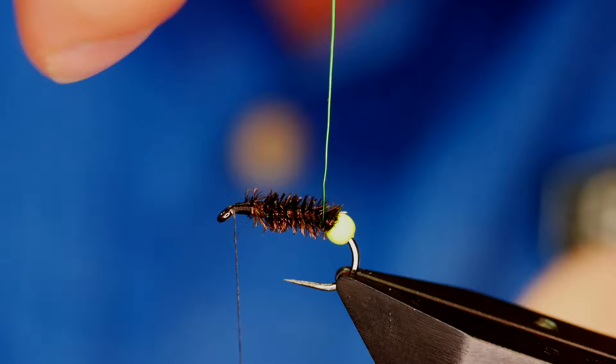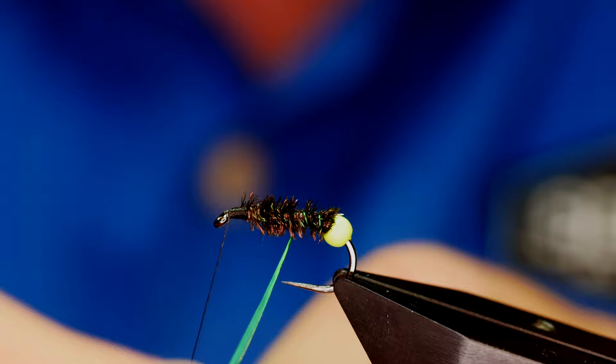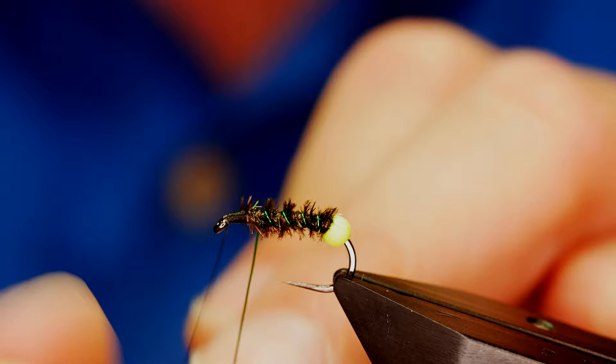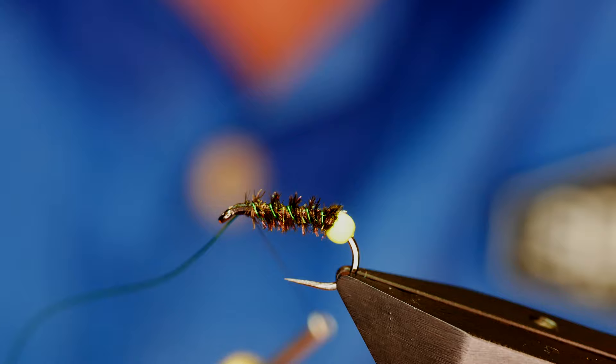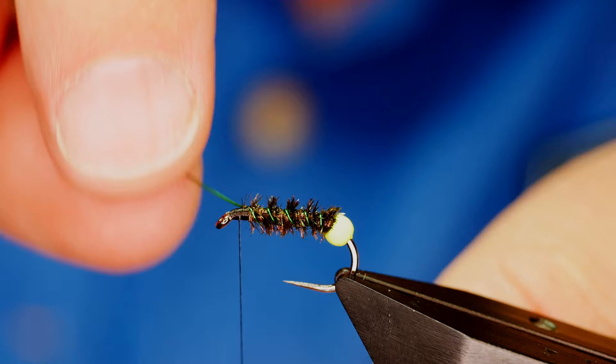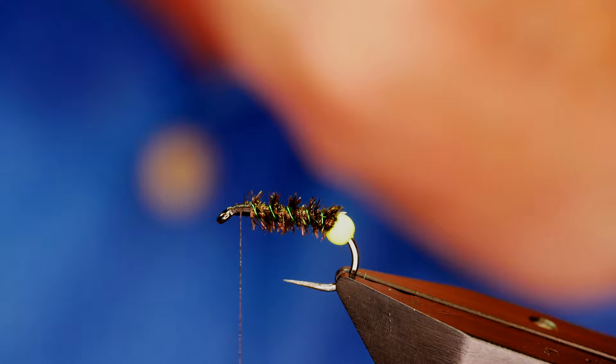I'm going to bring my green wire up and over the herl — this is really just to give it some protection. I'm looking for around four turns on the rib, and then I can finish up just on my side. I want to get a couple of turns in over the wire rib, then a few turns in front, and then I can simply helicopter that wire away.